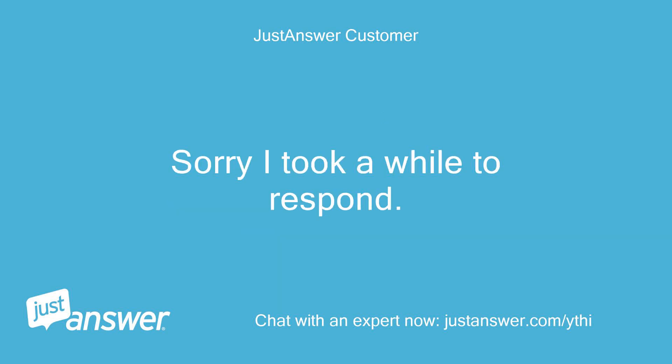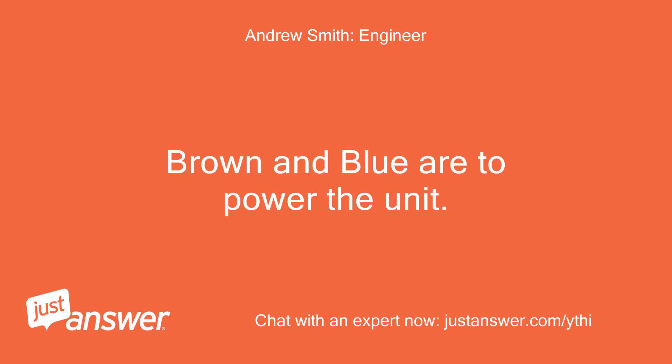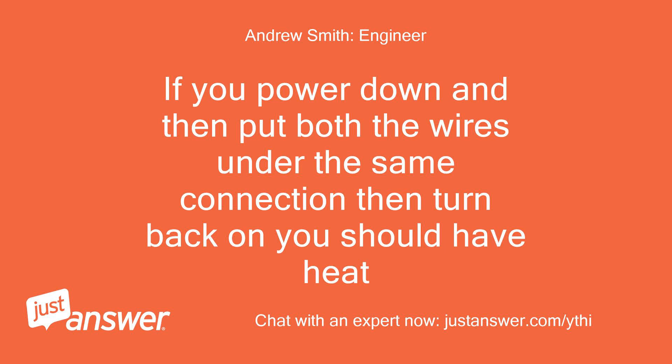Sorry I took a while to respond. No problem. Brown and blue are to power the unit. The black and gray are the switch wires. If you power down and then put both the wires under the same connection, then turn back on, you should have heat.